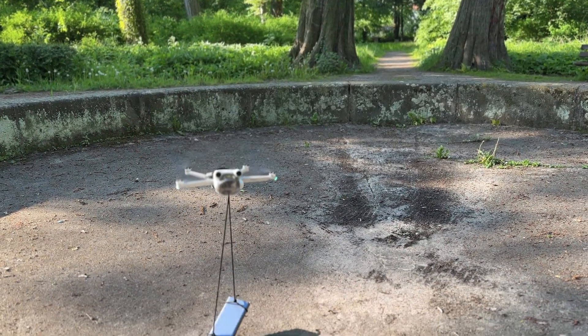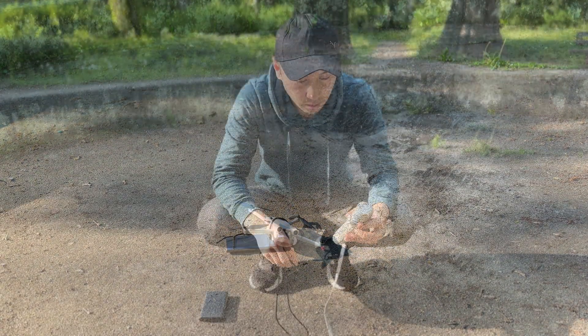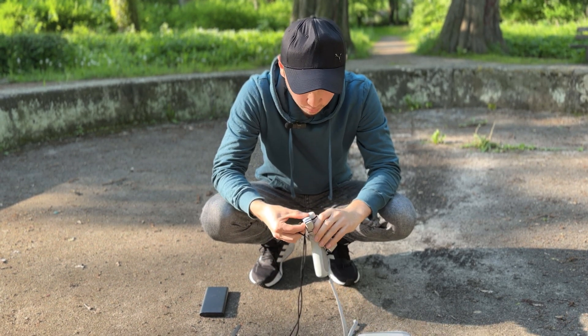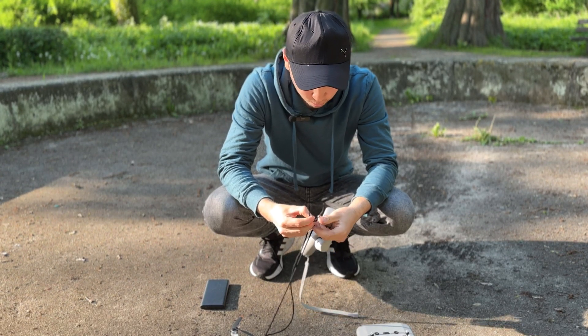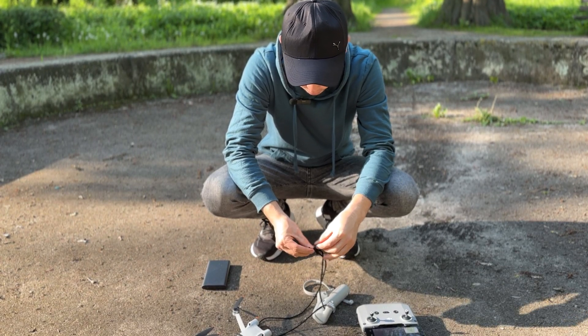Now we slowly land the drone. Before the last test, we have a stabilizer. It weighs over 300 grams. If the drone was able to lift the power bank, I think it can easily lift the stabilizer.